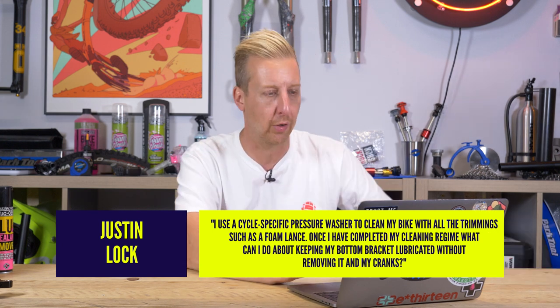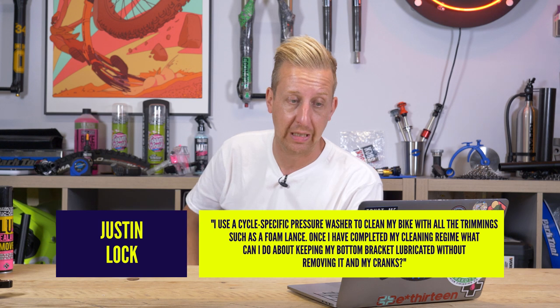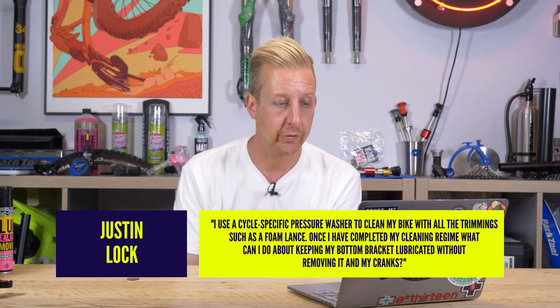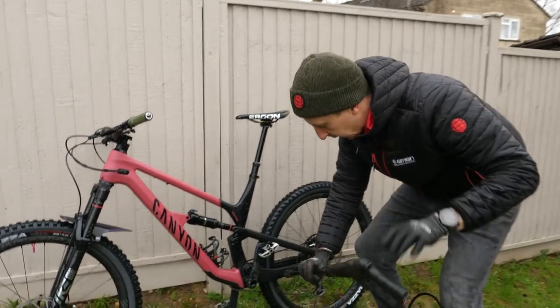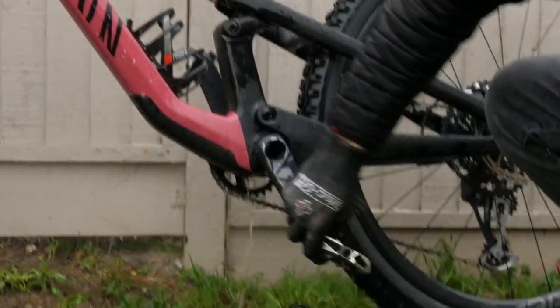Next from Justin Locke. I use a cycle-specific pressure washer with a foam lance to clean my bike. What can I do about keeping my bottom bracket lubricated without removing it and the cranks? You don't really need to do much in terms of lubricating bottom brackets — there are literally just two big bearings in there. Arguably you could be forcing the grease out of those bearings, leaving them with nothing. The first thing you should do is use a water displacer around there — something like Bike Protect or equivalent. You don't want to flush the bearings with it, just use it in the area to remove the water.